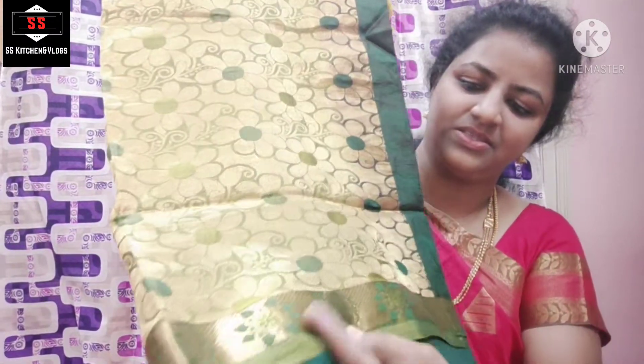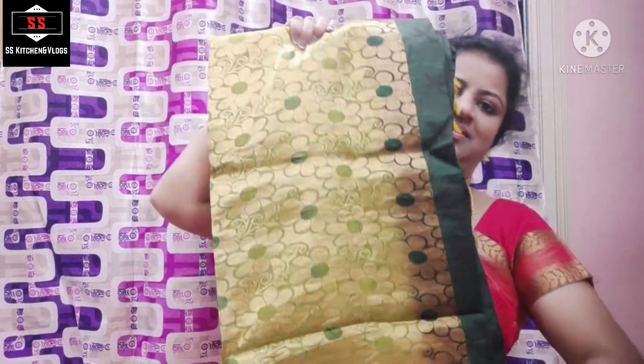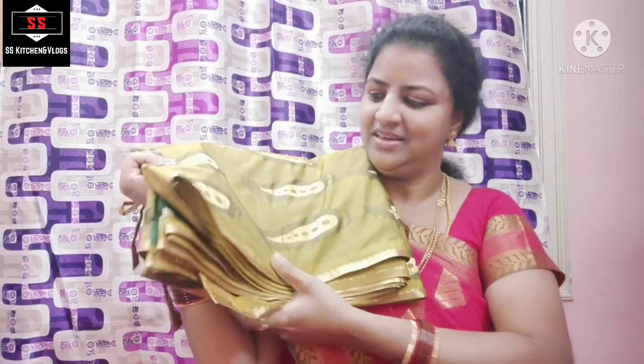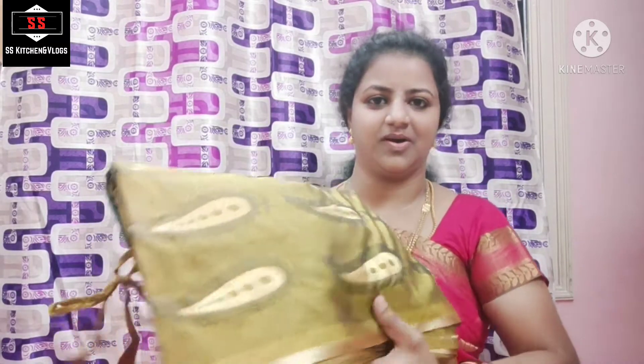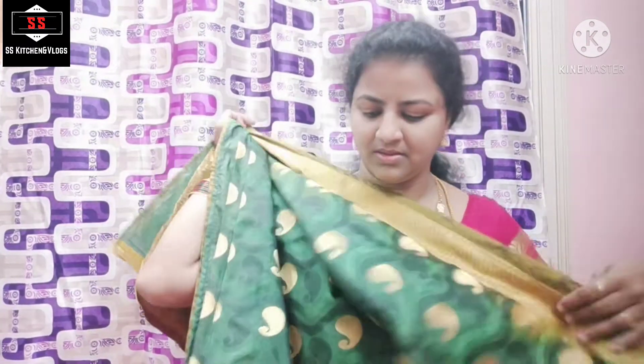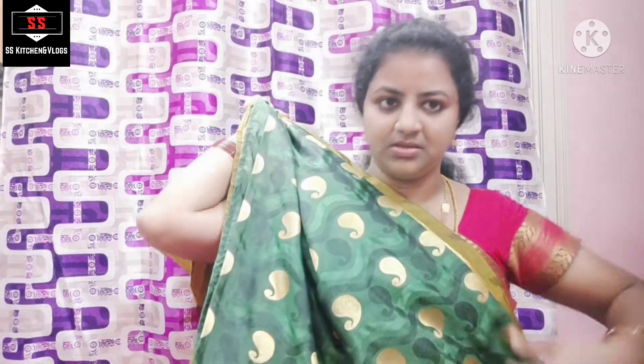We will put the border on the bottom. We will put the blouse in this color. I will stitch it in plain. We will show you the next one. We will put the border on the bottom — it is very simple. We will use and cut the border on the bottom.